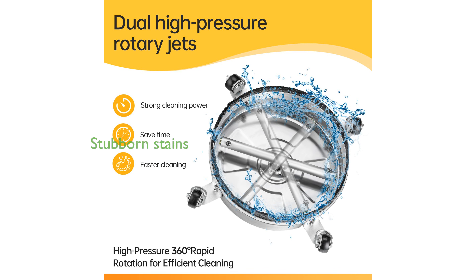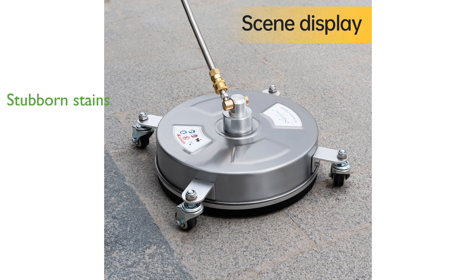This Surface Cleaner is excellent for tackling stubborn stains on large flat surfaces, such as driveways, patios, decks, and sidewalks.